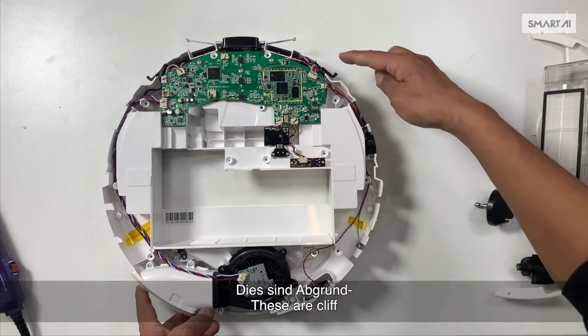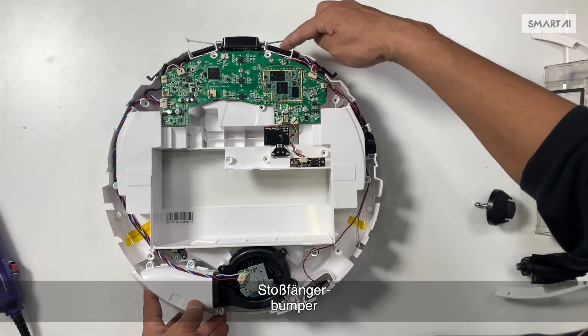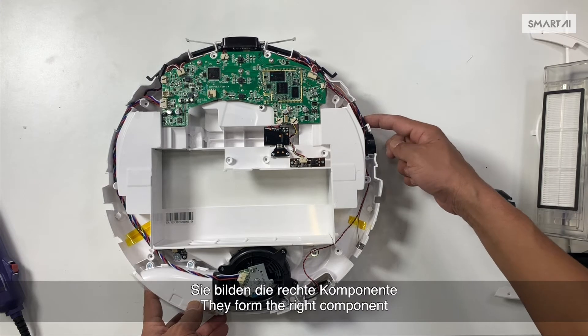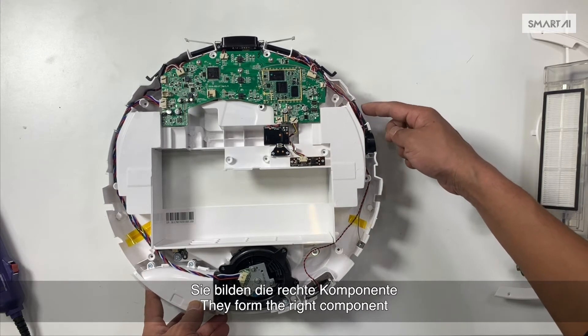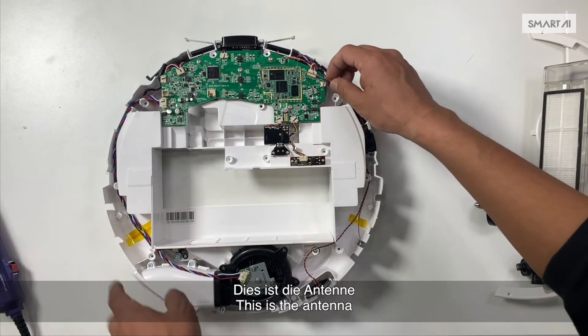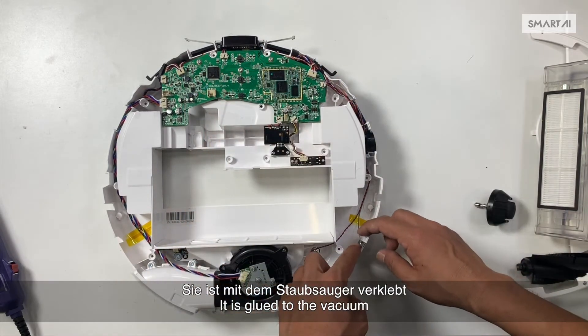These are the cliff, bumper, and cliff sensors — they form the right component and they connect here. This is the antenna. It is glued to the vacuum.